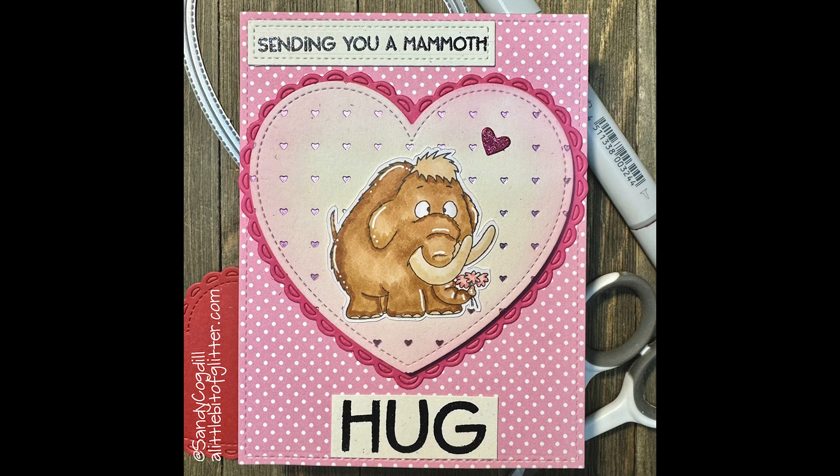Go ahead and give me a thumbs up if you like this video. You can follow me on Instagram at Sandy Cogdell, or on my blog, A Little Bit of Glitter. Today we're going to be using her new stamp set, Big Guy Mammoth.